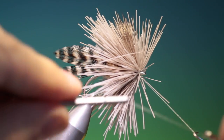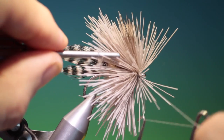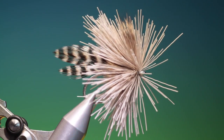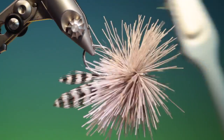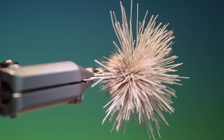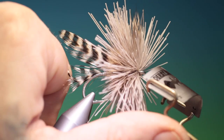Take our whip finisher and give it another one, and another one, then remove the tying thread. We need a toothbrush just to pull the hair out. I've got a razor blade holder — this one's from Stormfoil, very very good, very easy to use.